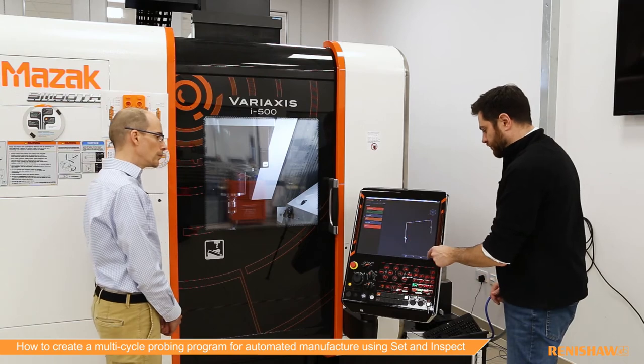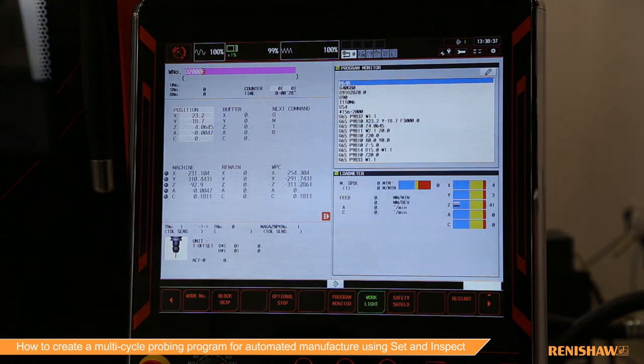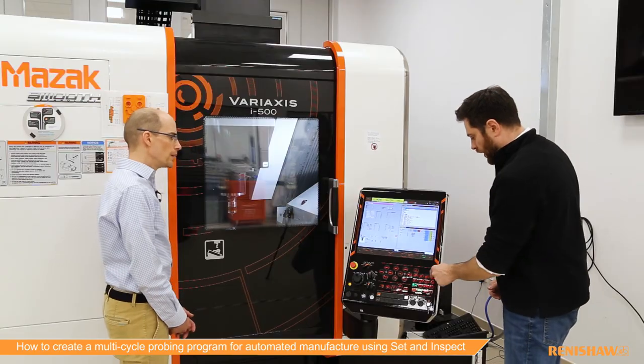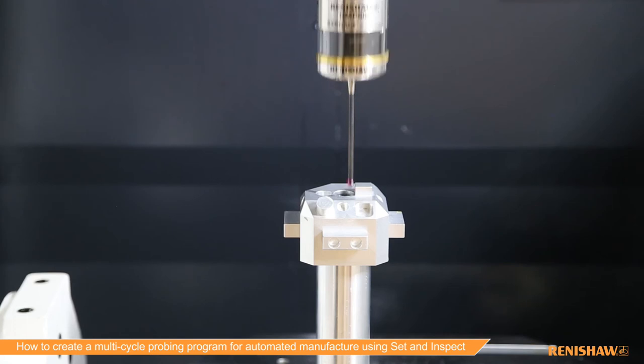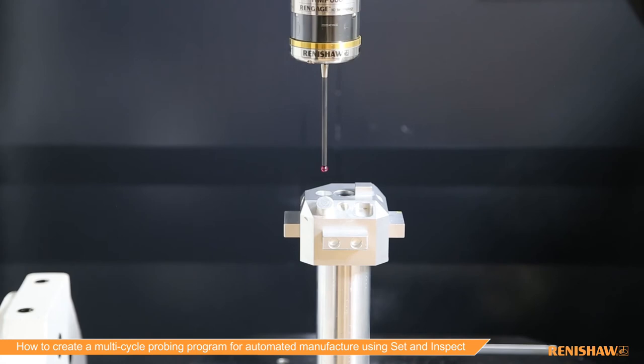That's complete — we now have a program. As before, I can hit the send button and that's going to send it to the NC and set it as the main program. In the case where we're putting it into a cutting program, that would be called as a subroutine. I can put this into memory and run it to prove the program out — it's an automated program so it will handle any tool changes and switch the probe on. I can output this as a sub-program to be called directly from a cutting program.